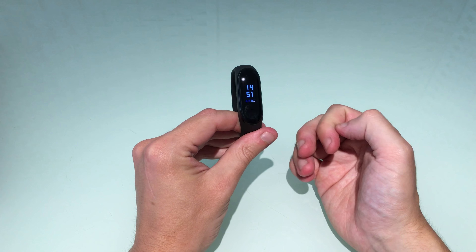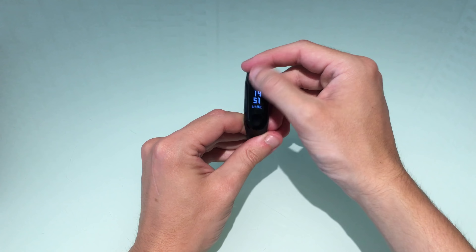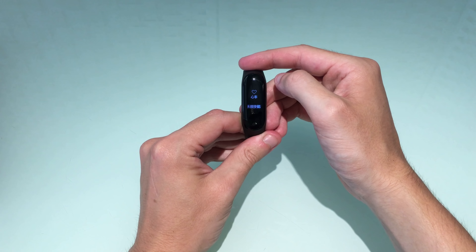We're just going to connect this up to my phone and then we'll take you through the settings and the different functions. While that's updating the software, we can have a look at the previous bands.